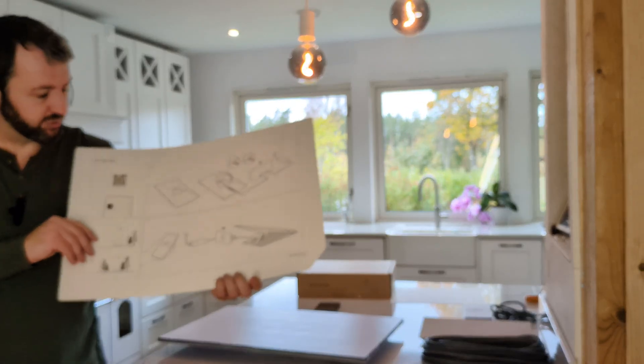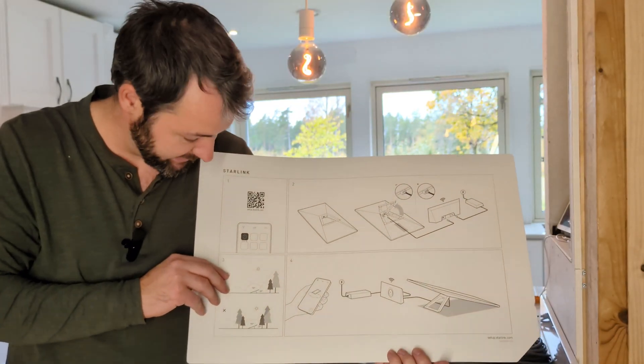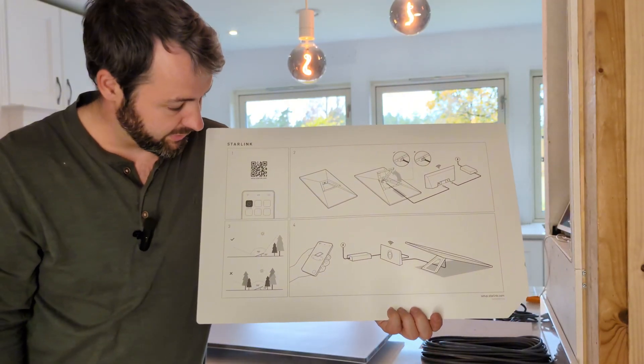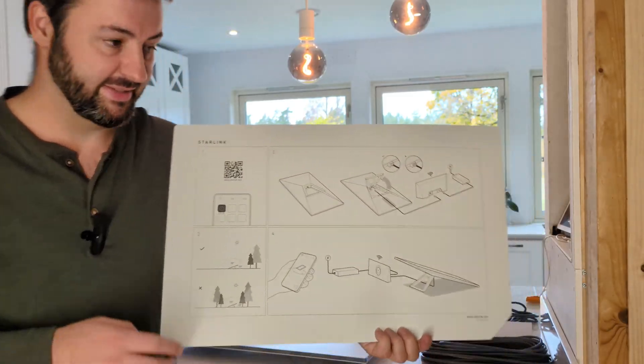This bit here is to keep the underneath nice and clean and tidy so it doesn't look ugly. I just picked up the instructions and I was correct — you really don't need them. It basically says put it on the ground, point it at the sky, don't put it between trees because that's going to block it. And the wiring of how it works is really not complicated.